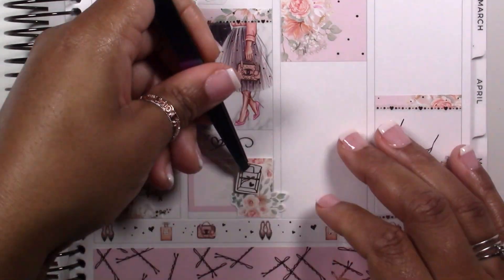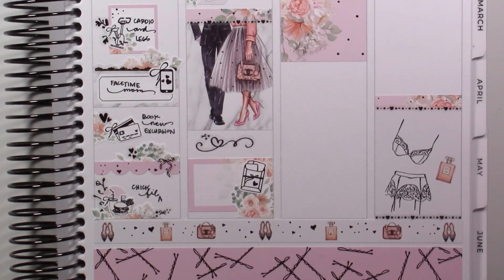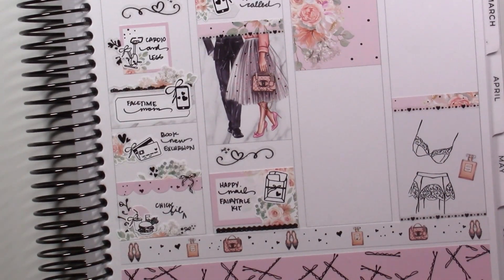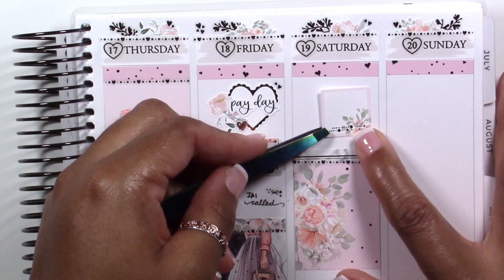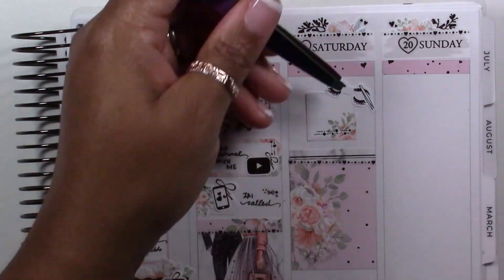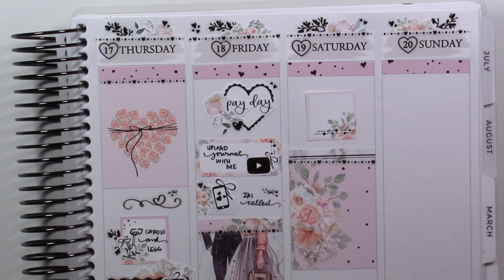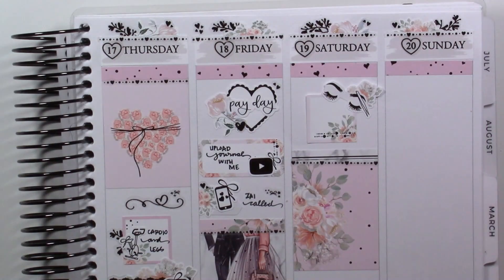On to Friday — it was payday! I uploaded a journal-with-me spread. I've got to get back into journaling more regularly, but right now everything feels so busy. My niece called, and my best friend Zelma and her family were getting ready to go to Florida for a family vacation at Universal Studios. I sent some money for her kids to have a little extra spending money at the park, and her oldest called to say thank you, which was so sweet.